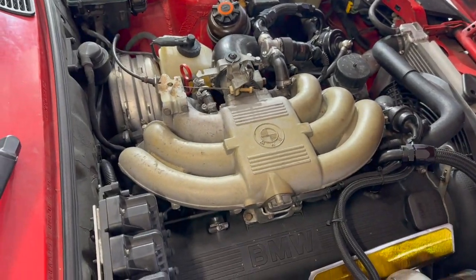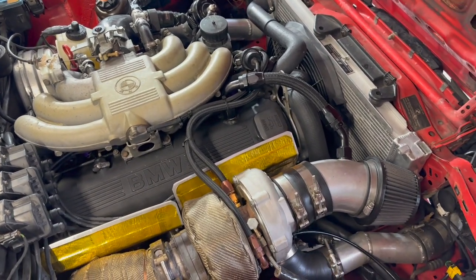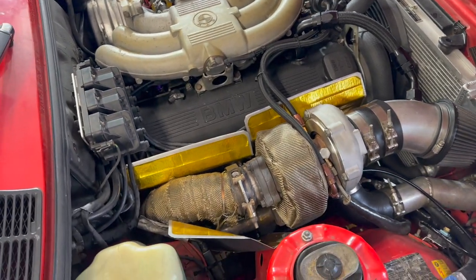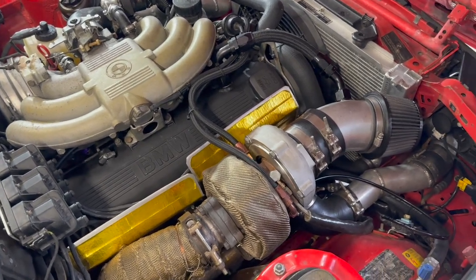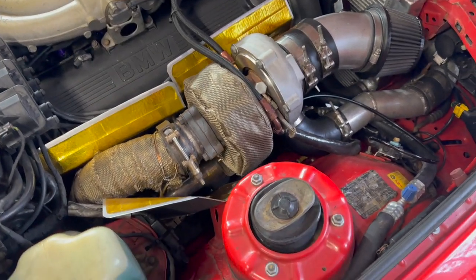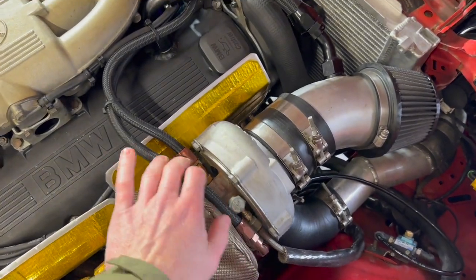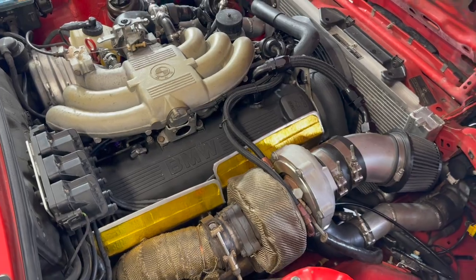Before I go any further, I want to let you guys know that I've linked a spreadsheet in the description that I've made and added to over the years. It goes over all the parts I've bought for this car, the prices, where to buy them — so you can reference that, especially if I've missed anything in the video. It covers all the little parts and pieces like hose fittings and stuff like that. Go ahead and check that out.